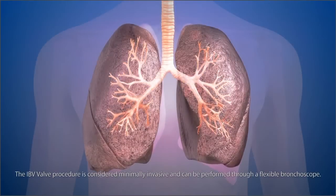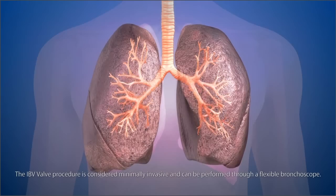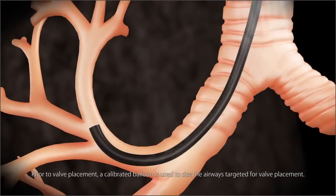The IBV valve procedure is considered minimally invasive and can be performed through a flexible bronchoscope. Prior to valve placement, a calibrated balloon is used to size the airways targeted for valve placement.